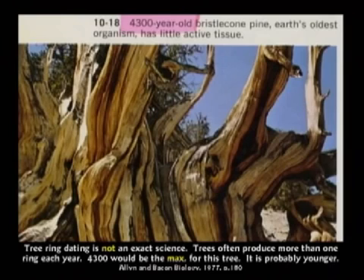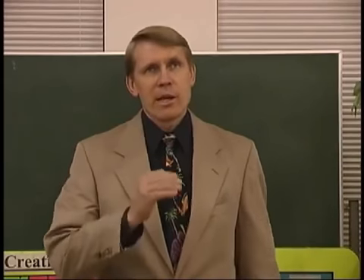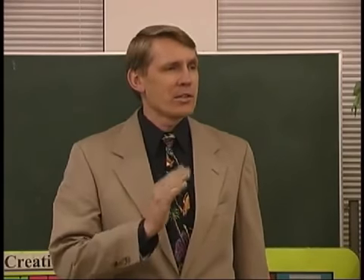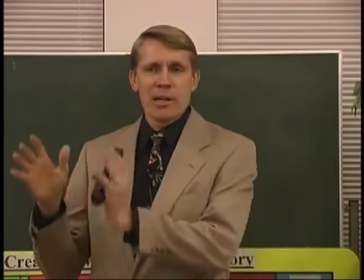Now you need to understand tree ring dating is not an exact science. The rings on a tree do not indicate summer, winter, summer, winter. They can indicate lots of rain, no rain, lots of rain, no rain.